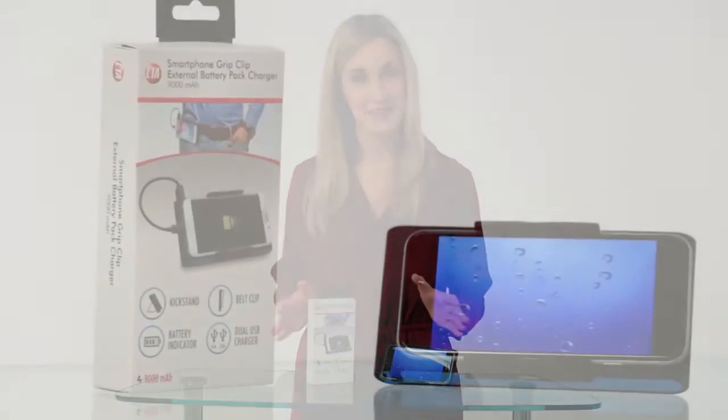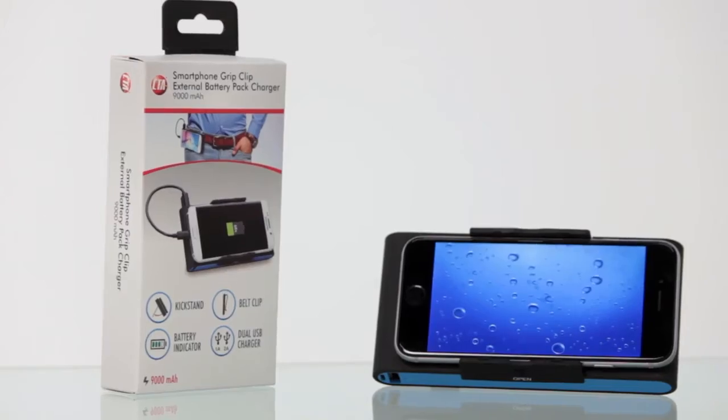So stay fully charged with CTA Digital's Smartphone Grip Clip 9000 Milliamp External Battery Pack Charger.